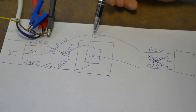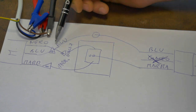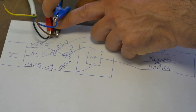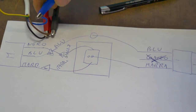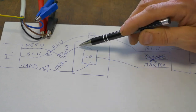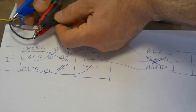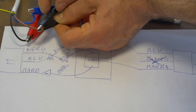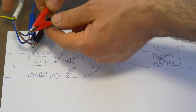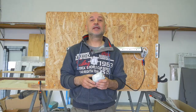Il blu lo utilizzeremo per fare un cavo all'otto: taglieremo il cavo a metà, faremo proseguire il cavo blu e collegheremo la pinzetta blu, che ci servirà per fare il contatto al cavo blu del motore. Utilizzeremo il cavo marrone e il cavo nero per le due uscite del pulsante: il marrone per collegare il cavo marrone del motore, mentre il giallo lo utilizzeremo per collegare il cavo nero, usando quindi la terra come se fosse il cavo nero.